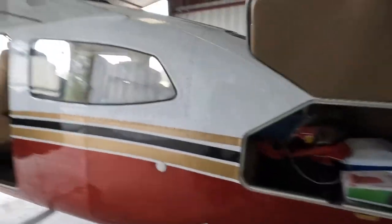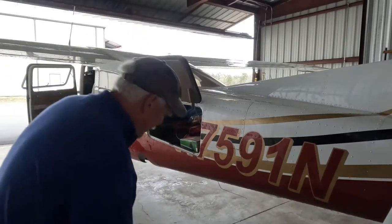By the way, you may be wondering how I get so much stuff into the airplane. The answer is, I've taken all the seats out except the pilot and co-pilot seat. That just makes life a little bit easier. And here we go.